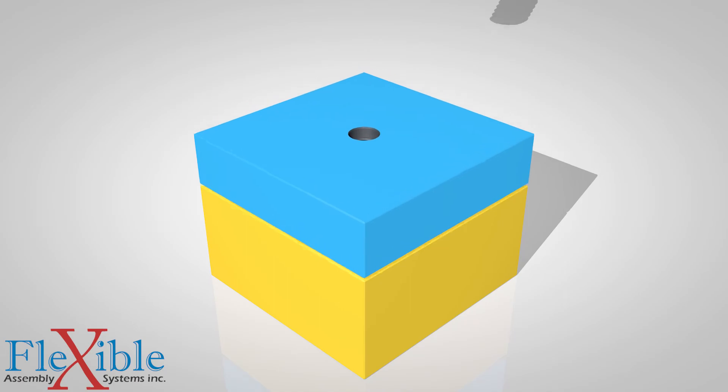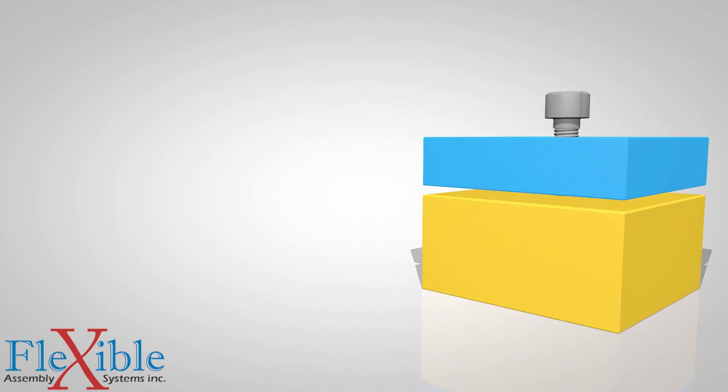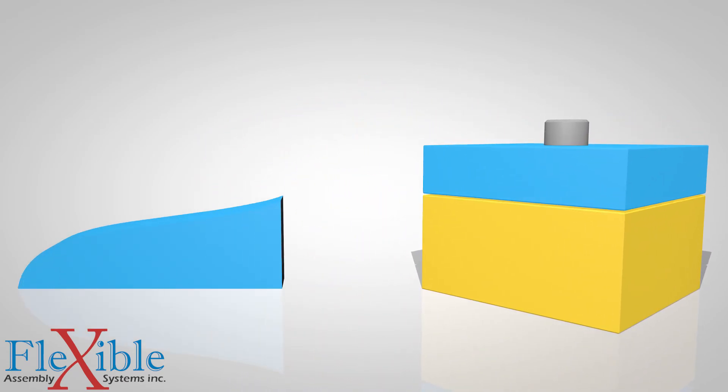If I were to screw these two blocks together, they should stay stuck together. What is keeping them from separating is clamp force. To create clamp force, we must first seat the screw, eliminating any gaps in our assembly.